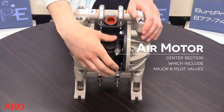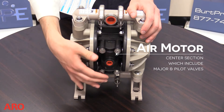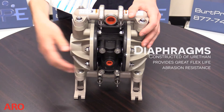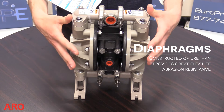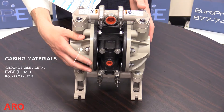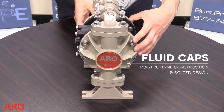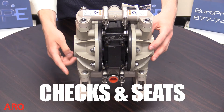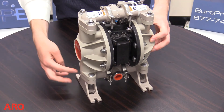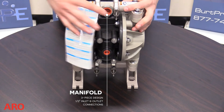Here we have the air side, also called the air motor, which is the center section of the pump that creates the motion needed to drive the diaphragms. The air section components include the major valve and the pilot valve. The major valve controls airflow to the diaphragm chambers. The fluid side consists of all parts that contact the fluid being pumped; the checks and seats control fluid flow and the manifold transfers fluid through the pump.